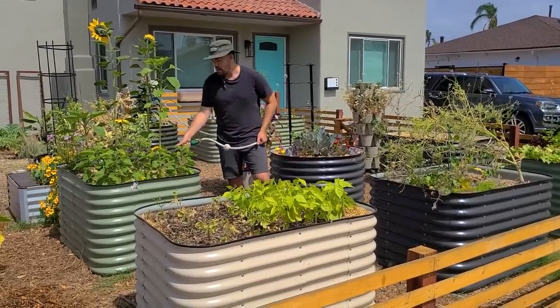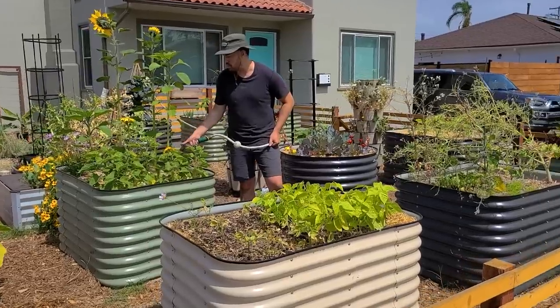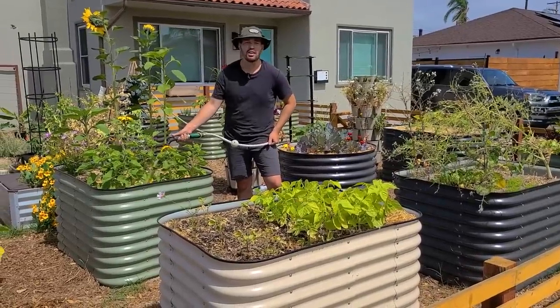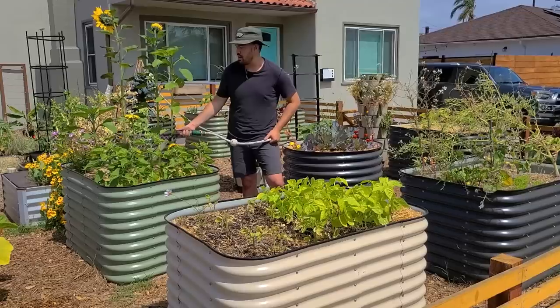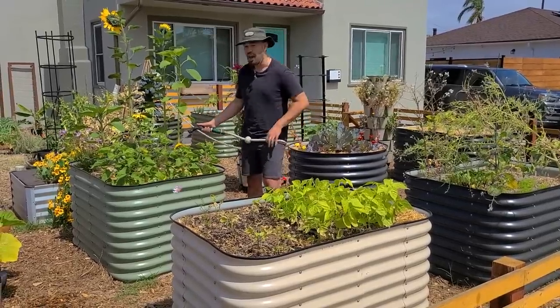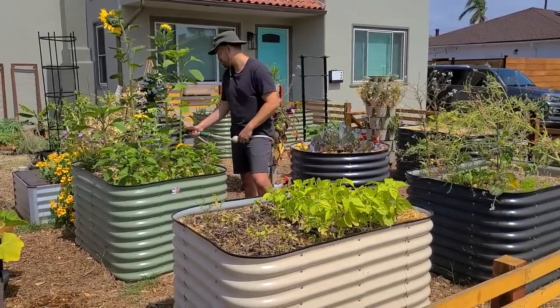I'm going to hit the sunflower bed one more time as well. This is a really cool little tip — I'll go into more detail on the main channel, but if you're here on the vlog you get some juicy details first. Everything in the front yard is nicely watered and fertigated. Not something I'd recommend doing every single time you water, but maybe once or twice a month can be a really good schedule.